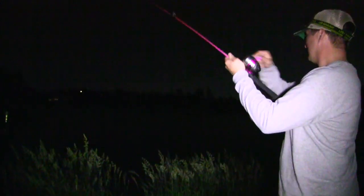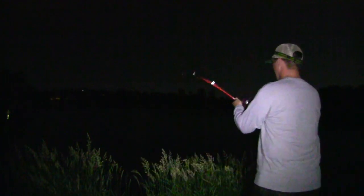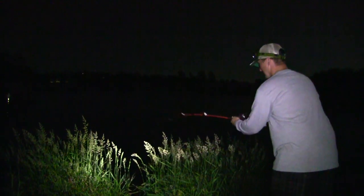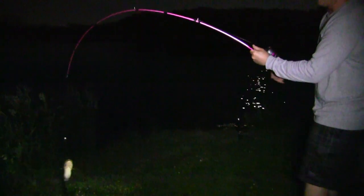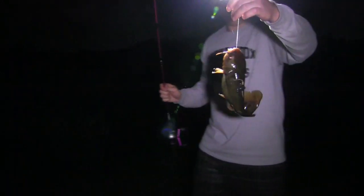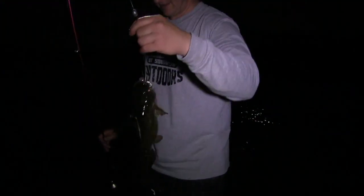We're going to get up close and personal on this one. This one was running toward the shore — Grant was losing his line, slacked up significantly. Bullhead — the fruits of the labor — on the ol' Zebco 33. Pinky we call it. That is a hefty bullhead right there. That is a good one. Put it in the tank.